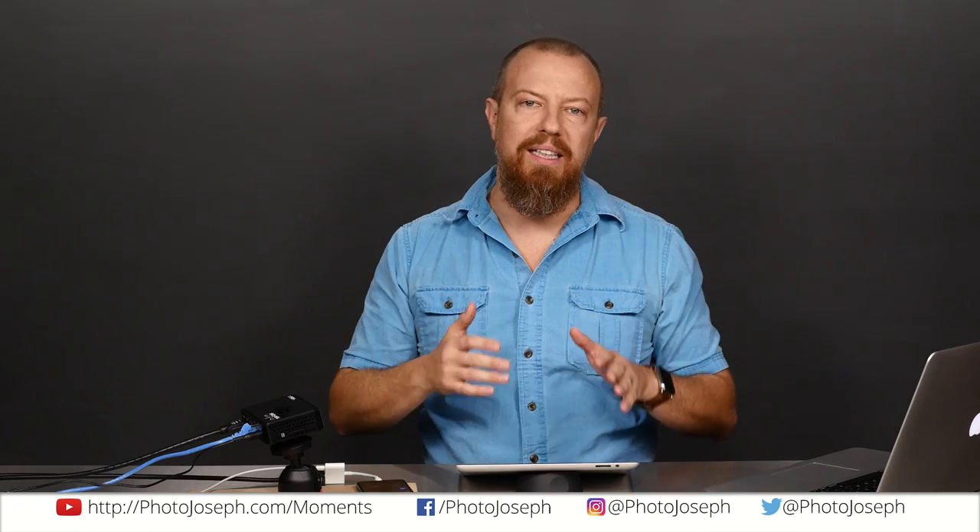Good morning everybody, and welcome to PhotoJoseph's Photo Moment. It is Friday, September 9th, and today's episode is a little bit different in that we aren't actually doing this live because the device that I use to go live is the device that I want to demonstrate, and that is the Teradek VDU Pro. And I can't actually get into the menu settings while it's broadcasting live, hence the pre-recorded slash live show. What we want to do is talk about this guy here, the Teradek VDU Pro, which I have finally got working properly on Facebook.